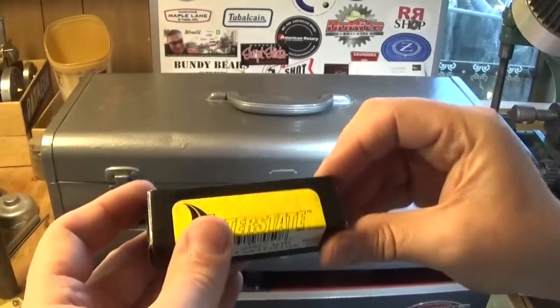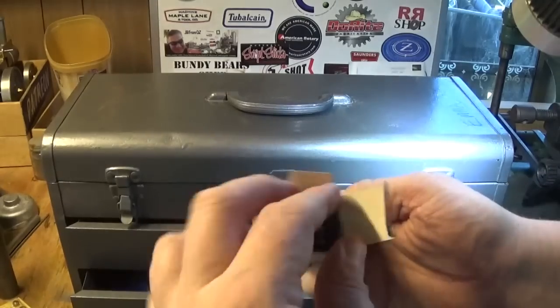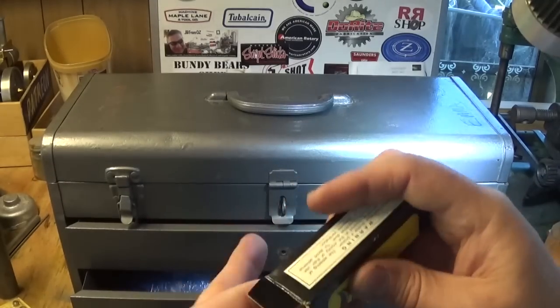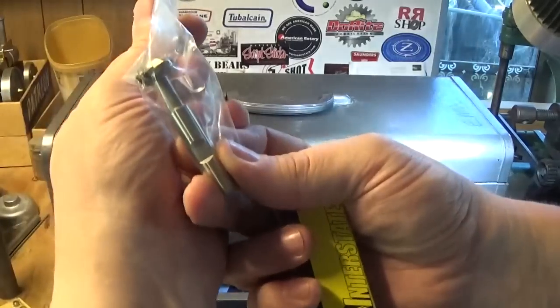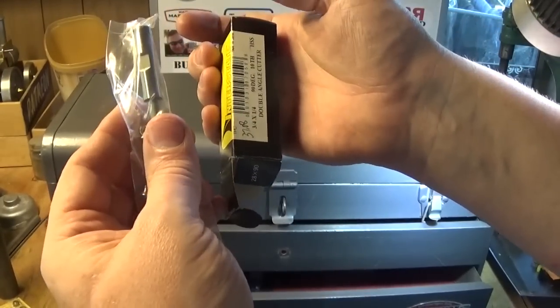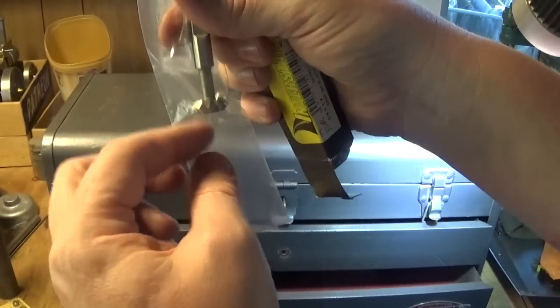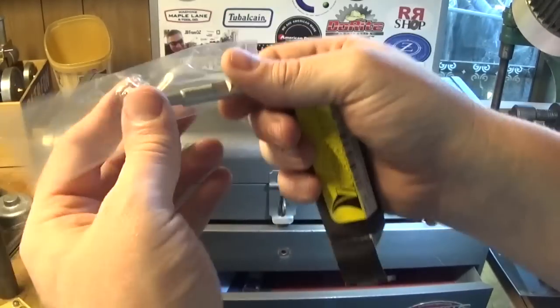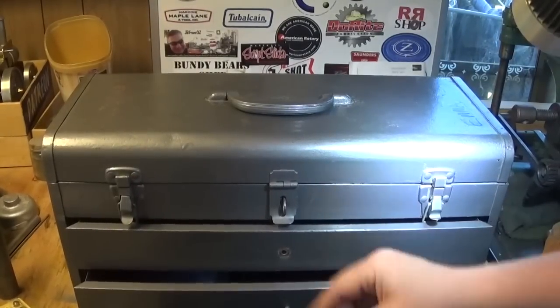I picked this up at one of the swap meet stands for $18. I think it's well worth having - it's a little 90-degree top-and-bottom double angle cutter, a bevel cutter for chamfering parts and putting slots in things. Good for that job, so that was a score as well.